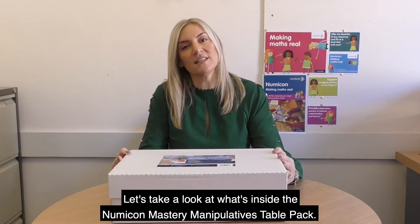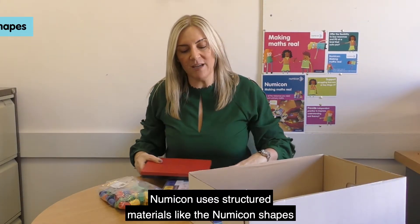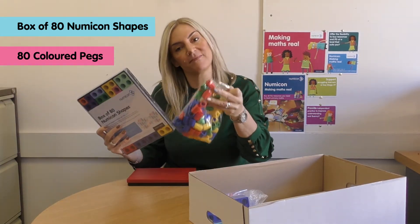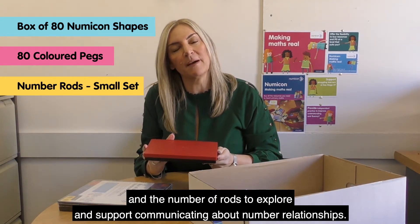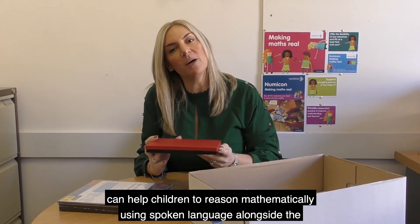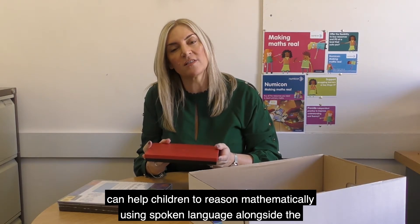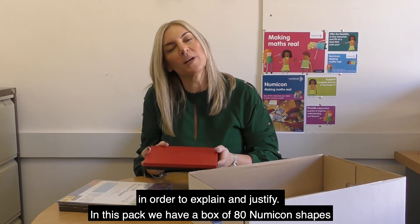Let's take a look at what's inside the Numicon Mastering Manipulatives Table Pack. Numicon uses structured materials like the Numicon shapes, the pegs and the number rods to explore and support communicating about number relationships. These offer a tactile and visual structured illustration of number ideas that can help children to reason mathematically using spoken language alongside the concrete and pictorial representations in order to explain and justify.